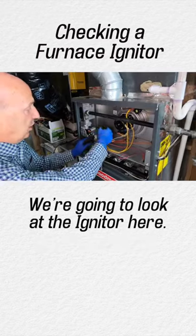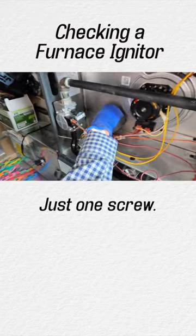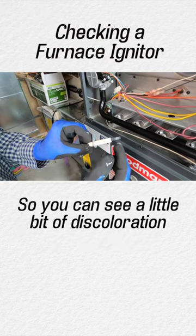First thing we're gonna do is turn the power off. We're gonna look at the igniter here — just one screw. This is our silicon nitride igniter. This thing sticks down in the actual flame of the burner, so you can see a little bit of discoloration.